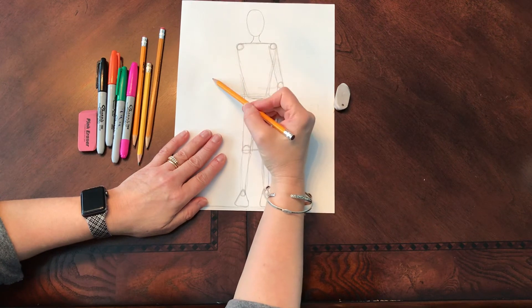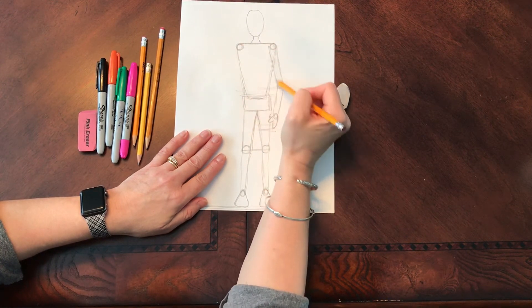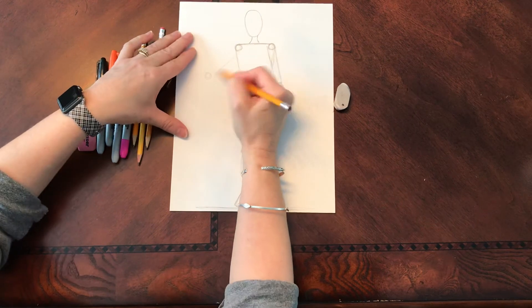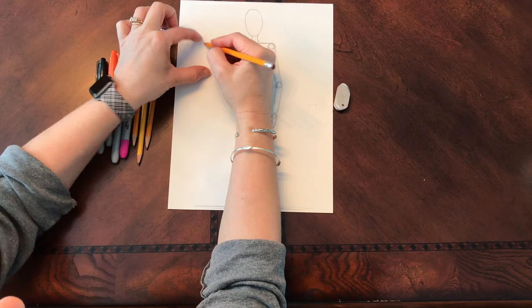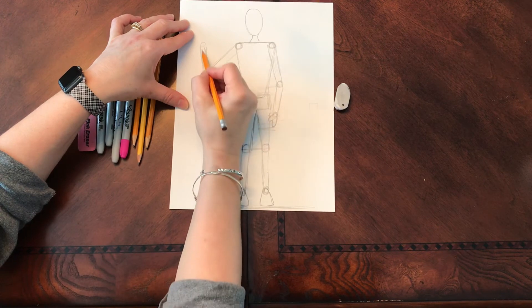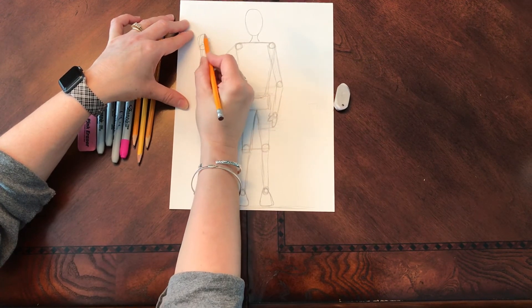When my other arm comes in, I'm going to bring this out. Whatever distance I have on one side, I want to try and keep the same distance to the other side. I'm going to taper down, here's my wrist, and my hand — so I'm waving hello.